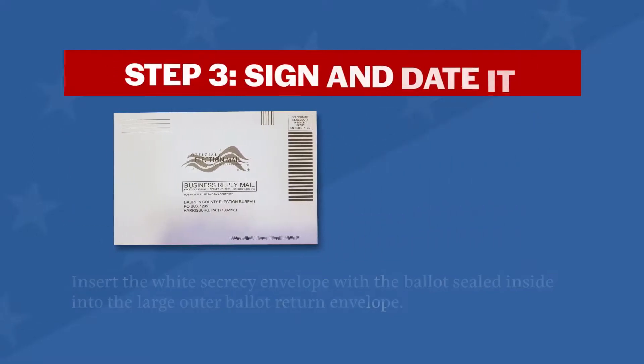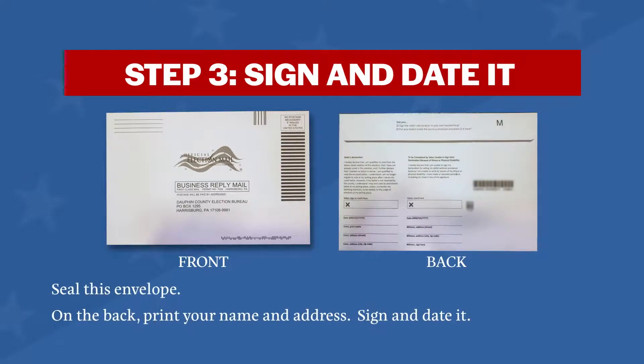Step three: sign and date it. Complete the voter's declaration on the back of the ballot return envelope. Make sure to print your name and address, and sign and date it.